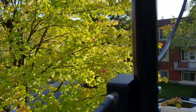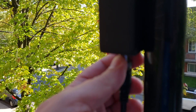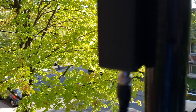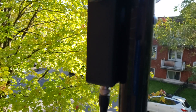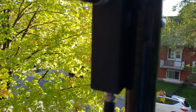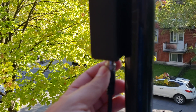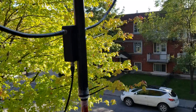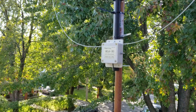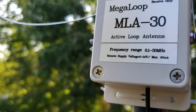One thing I do like about the cheaper loop is this is a BNC connector. This is what goes inside to the box that powers the electronics, and from that box you go to the radio. This other connector will also need to be sealed for winter, and I'll have to do that soon because we're getting closer to winter.